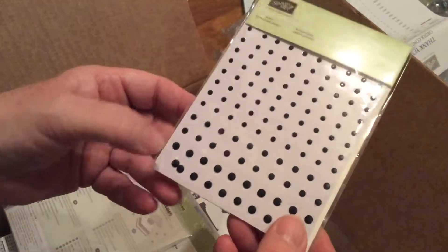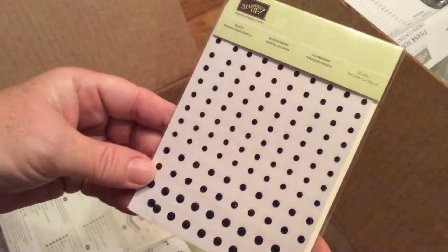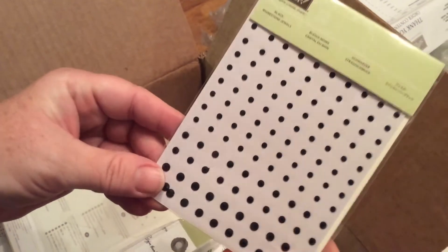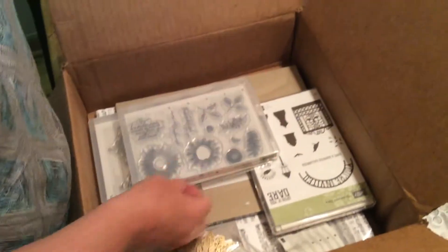Then we have Black Rhinestone Jewels. I'm so excited about these — I use a lot of black and they're very hard to find, so I'm glad they came out with these. It's two packs.